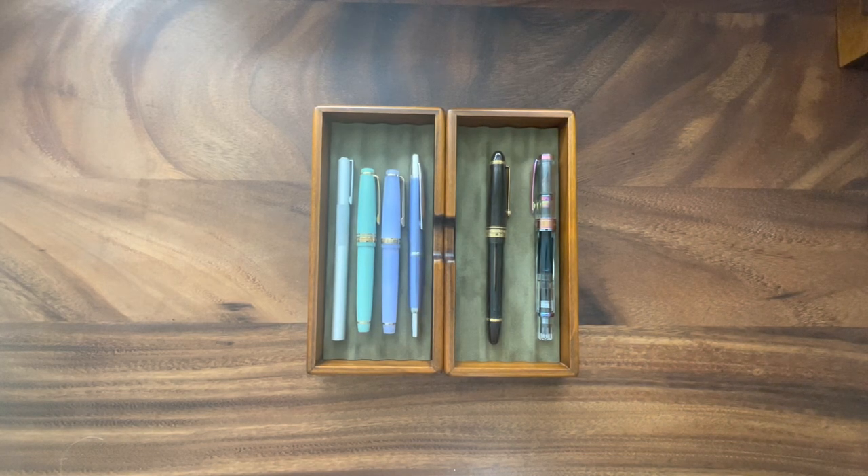Hello everyone! Today I'll be sharing a little bit about my analog companions. Analog companions are my fountain pens. They have been a source of comfort and inspiration when I'm writing, and they're able to just be there with me in a notebook and really have that type of writing experience that has been very helpful. Those who are in the journaling or planning community know what I mean.